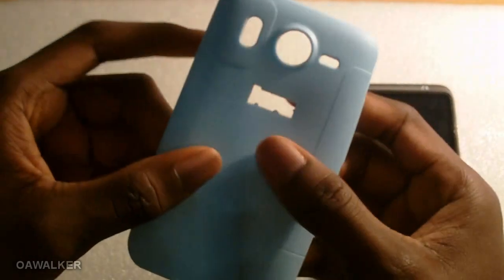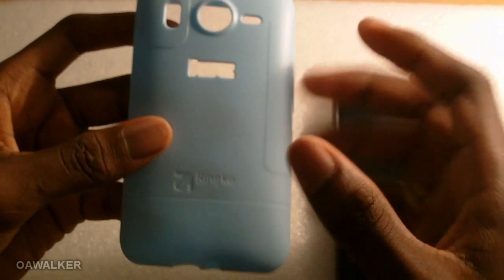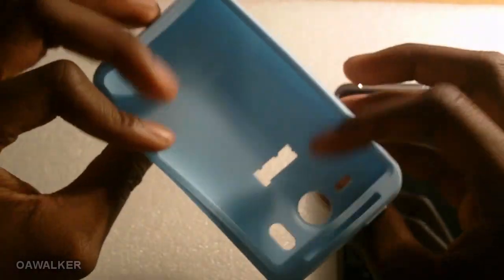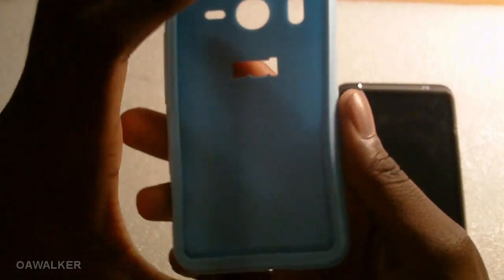It has a soft touch to it so it really feels nice and grippy in the hand. Usually with silicone cases you get a lot of dust attracting to them, but this one is completely different — no dust or anything is going to stick to it and make the case look ugly. It will always look nice and it's really flexible so it fits your phone really well.